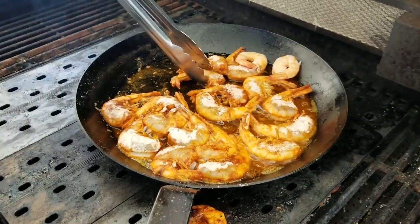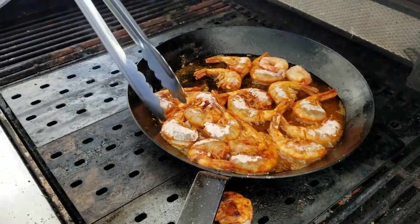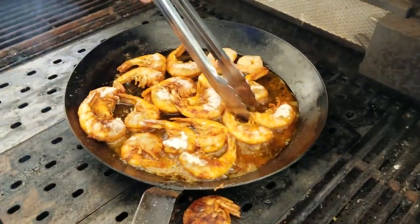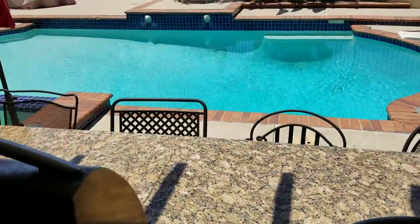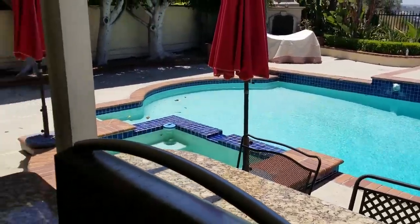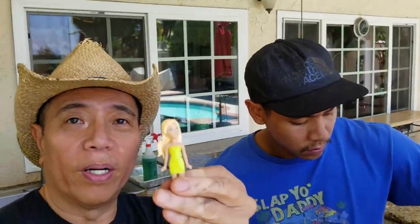Another two more minutes and we'll be all set. Father and son team today cooking shrimp on the grill, making a Hawaiian style shrimp with fettuccine Alfredo for lunch. Everything is going great. I'm about to jump in the pool — it's a beautiful warm day. Hanging out at home with family, some good food, and some grilled shrimp on the barbie.